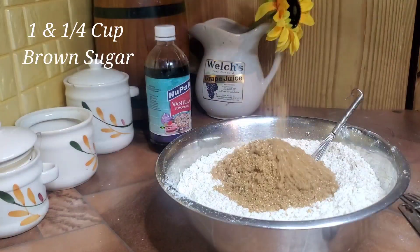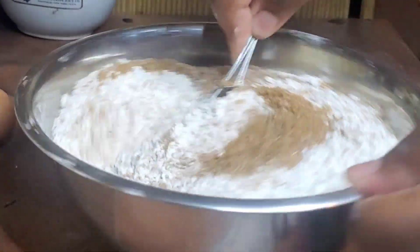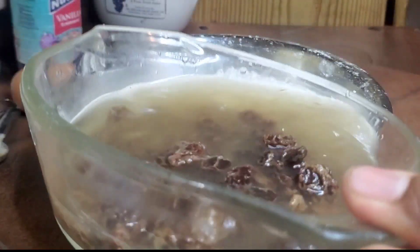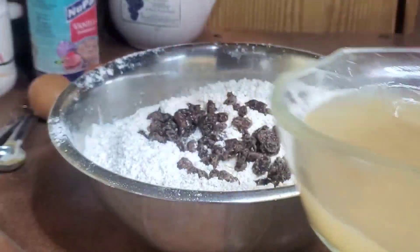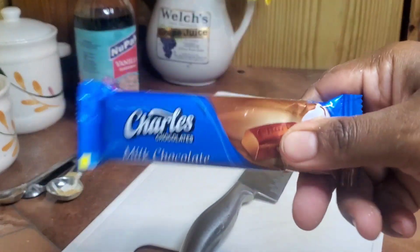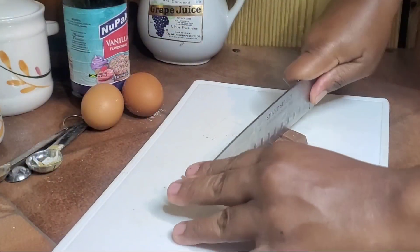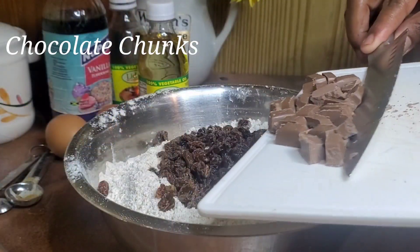I need to add some sugar and just mix this really good from top to bottom, making sure everything is incorporated. Now I'm going to add in some raisins that I was soaking in some water. I'm also adding in some chopped chocolate — this is one of the cheapest chocolates on the shelf. I just want to spice up my rock bun, make it a little more modern, so I'm throwing in some chocolate chunks.